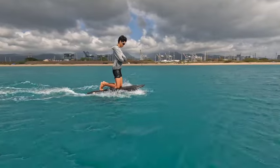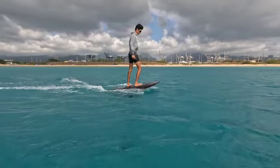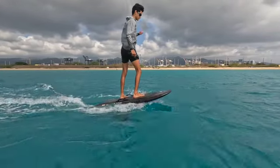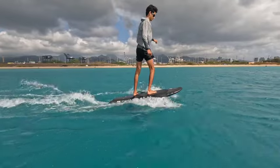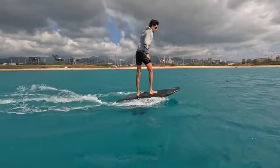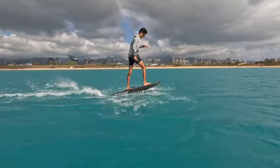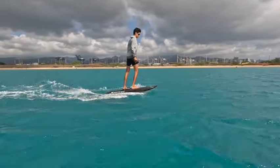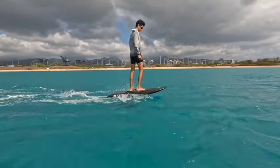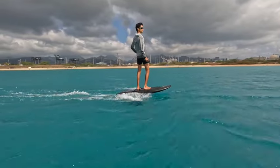Now if we go too slow standing up, it's kind of difficult to balance the board. The nose starts to come up on you and it's hard to maintain that level board. The correction is to get more speed. More speed will have the board skimming across the water without coming up into the air, and it's much easier to maintain your balance. Nice job, Donovan.